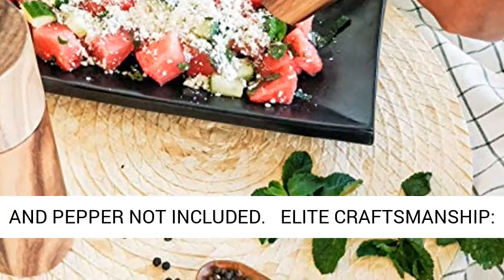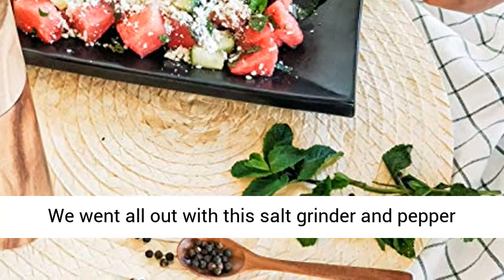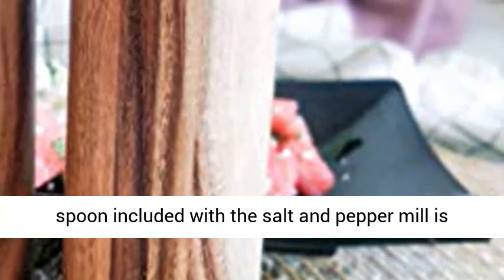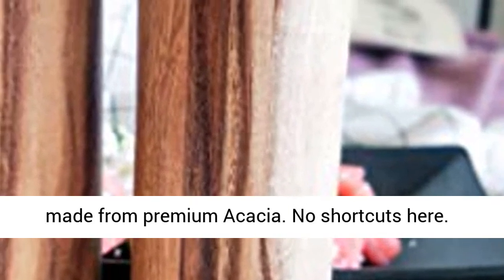Salt and pepper not included. Elite craftsmanship — we went all out with this salt grinder and pepper grinder to give you a high quality adjustable ceramic grinder mechanism. Even the bonus wooden spoon included with the salt and pepper mill is made from premium acacia. No shortcuts here.